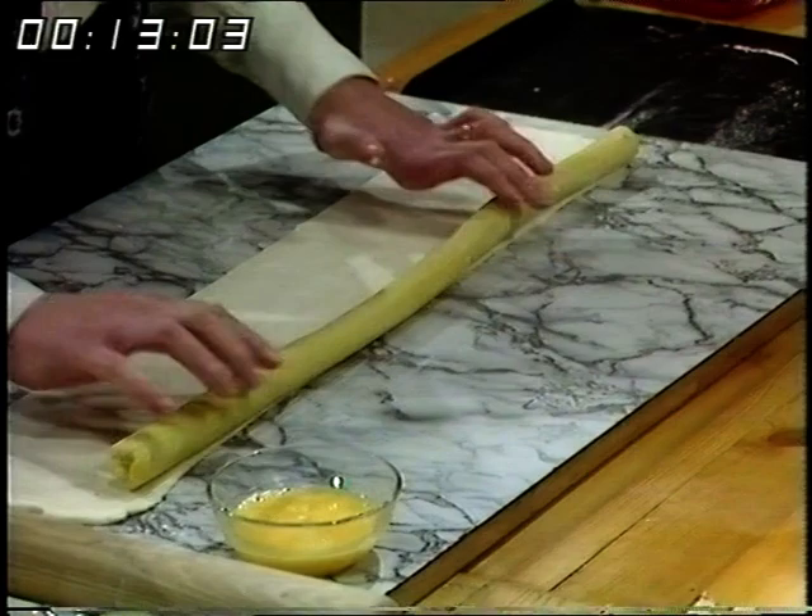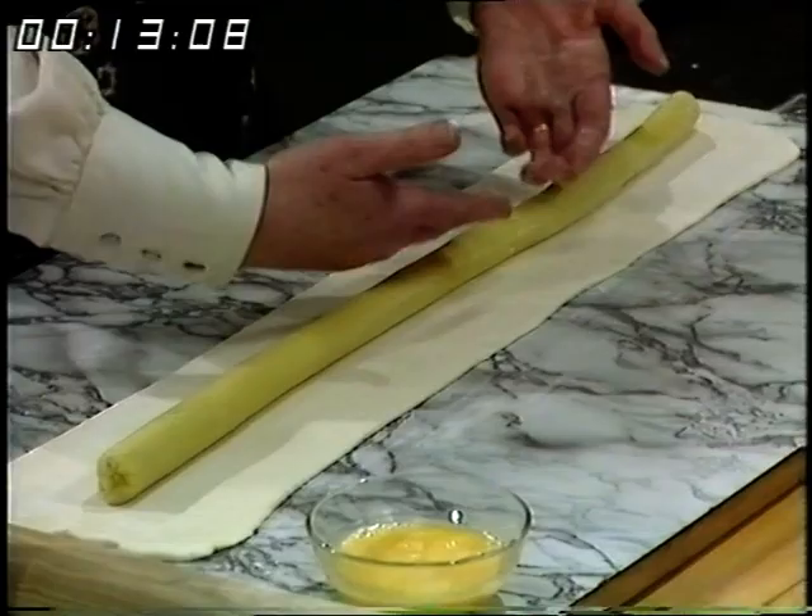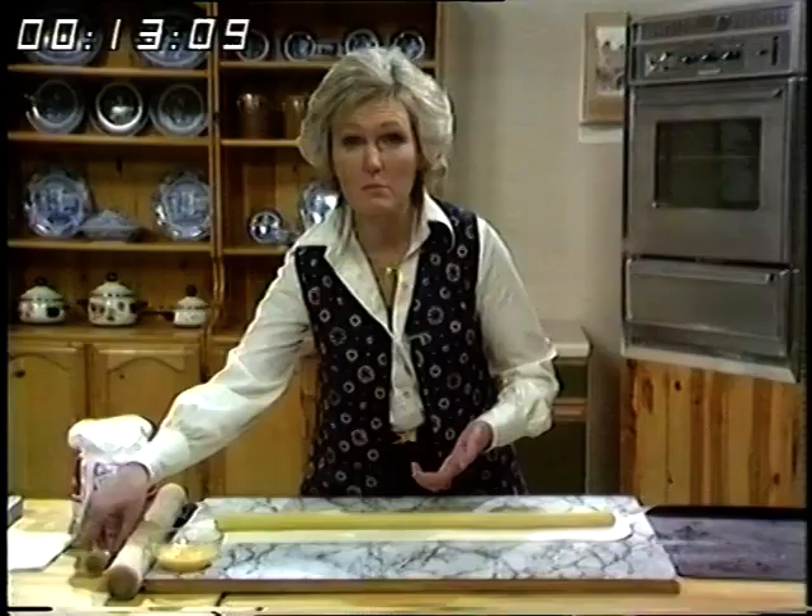Then take some marzipan or almond paste — about 12 ounces — and roll that to a sausage shape, just a bit smaller than the pastry. Put it in the center, then put the pastry over the top.